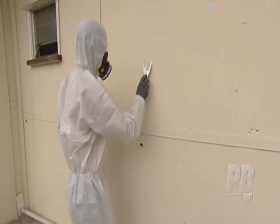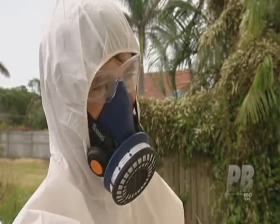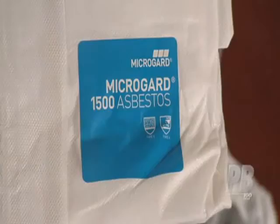While no specific standard has been specified for asbestos coveralls in Australia, the Health and Safety Executive in the United Kingdom specifies Type 5 coveralls be used for all asbestos work.